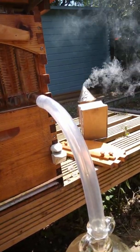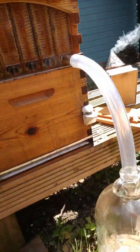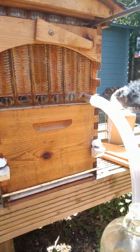Granted, once I've bottled it and it sits around for about a week it starts to granulate, but so far I haven't had a problem with rapeseed honey at all. Hope that's of interest to you.